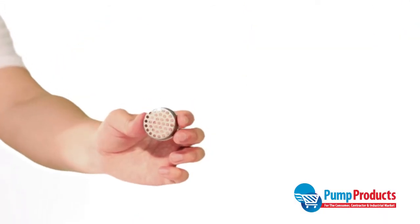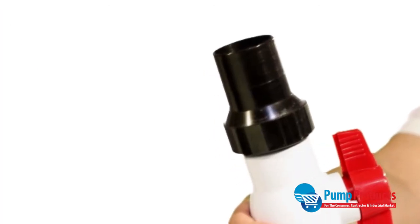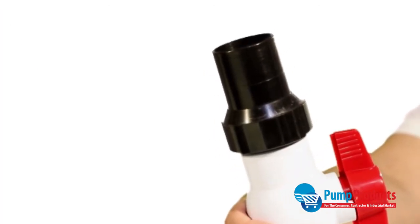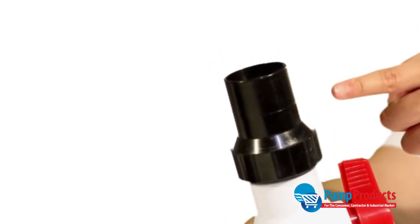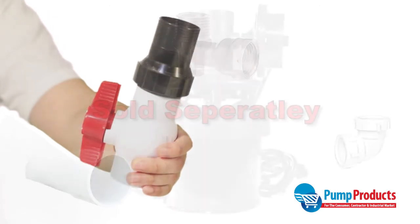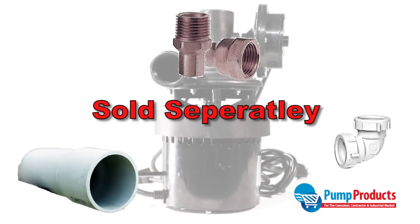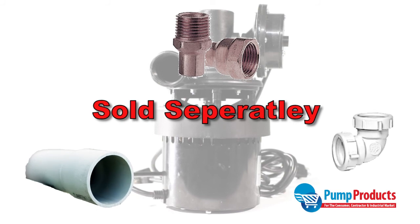Supplied fittings include a sink drain screen to filter solids, a 1.25 inch NPT by 1.25 inch slip check valve, and a 1.25 inch NPT ball valve. Other fittings such as male or female adapters, PVC pipes, and elbows must be purchased separately.